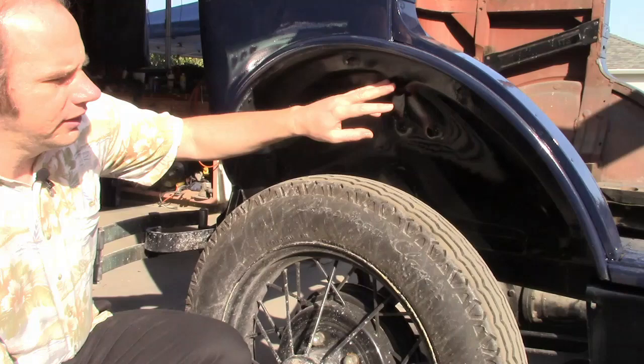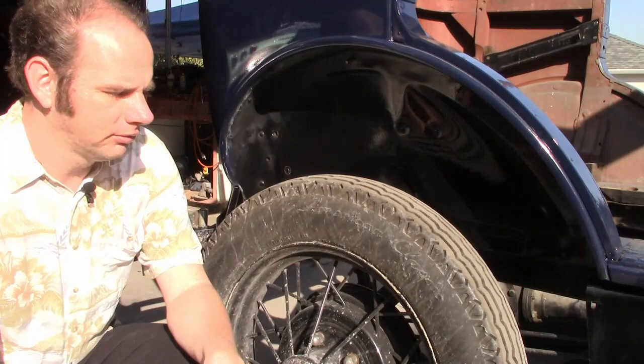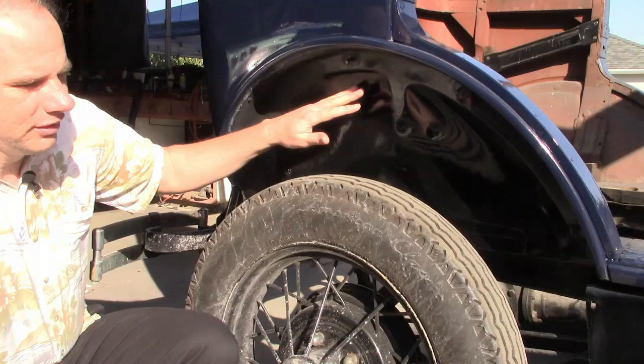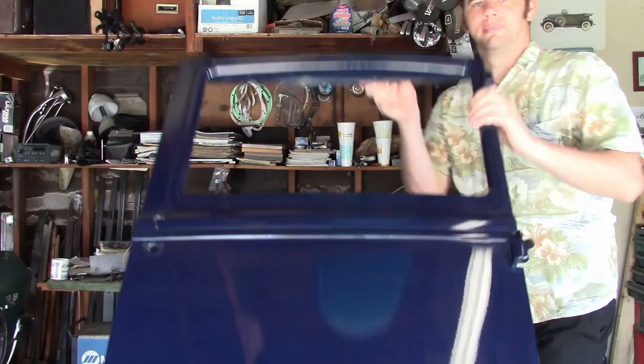One little detail we did was paint the wheel wells black to match the fenders. It's a little detail a lot of restorers never get around to, and this was done originally. It's very important, especially if the body is a bright color like yellow or something — if you see it underneath inside the fender, it can look kind of funny.